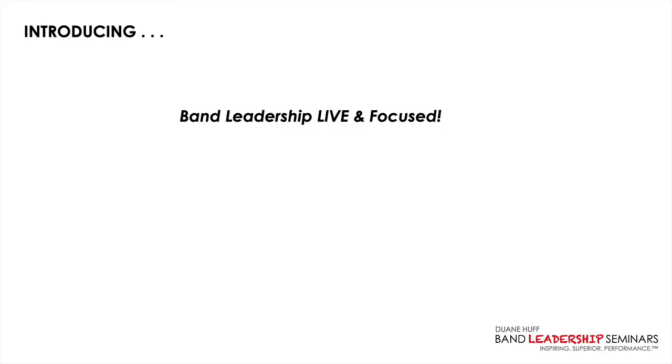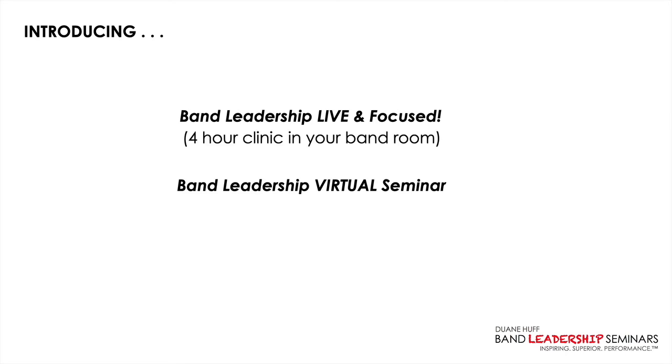Let me introduce you to Band Leadership Live and Focused and Band Leadership Virtual Seminar. Band Leadership Live and Focused is a four-hour clinic in your band room, and Band Leadership Virtual Seminar is a three-hour clinic via Zoom. Both are for leaders only. These two programs are specifically designed to serve student leaders in your band program — but no worries, I've got the rest of your students covered too.